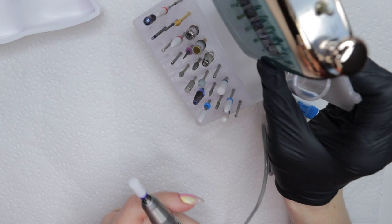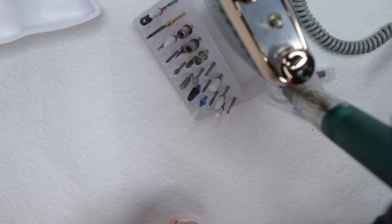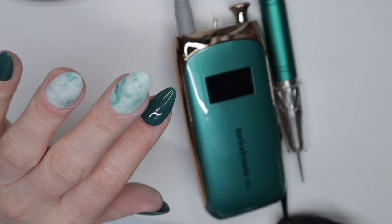The handpiece has a lock and unlocking position on it, and it goes up to 35,000 RPMs, which I believe is the highest speed I've ever seen on a nail e-file before — so it is pretty cool. And it's not loud, which I like as well.